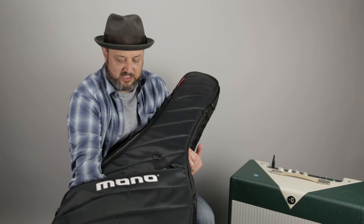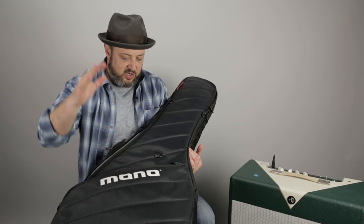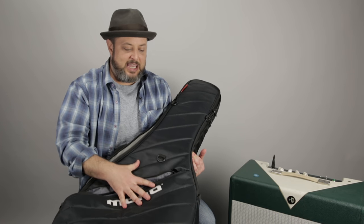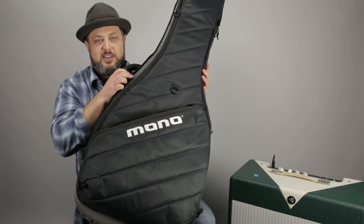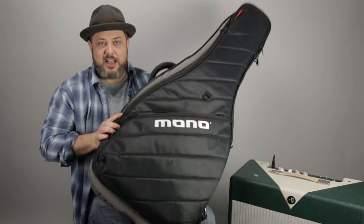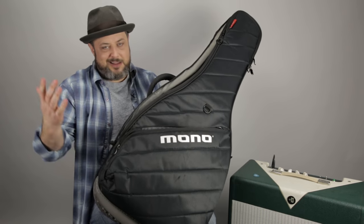Got a CD that someone gave me, string winder, cutter, et cetera. So anyway, it's great for gigging, but it's also great because you can bring it on an airplane. Mono cases — check them out. Hope you dug it. Go ahead and leave your requests in the comments below for any gear you'd like to see, any lessons at all. We'll see you next time.